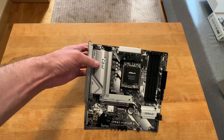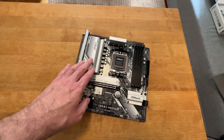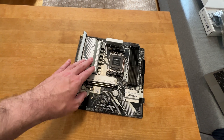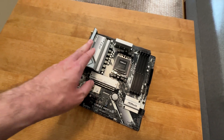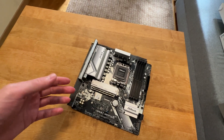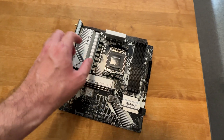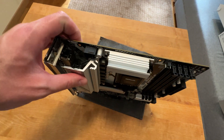This motherboard supports CPUs only up to 120 watts. So don't plan on putting something like a Ryzen 9 7950X in here, or 7900X, because those are 170-watt CPUs not supported on this motherboard. But everything else below that — something like even the Ryzen 9 7950X 3D, which is 120 watts — and it can easily handle that. No problems whatsoever.